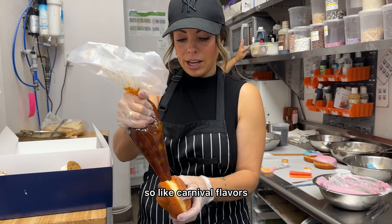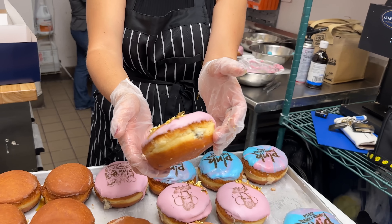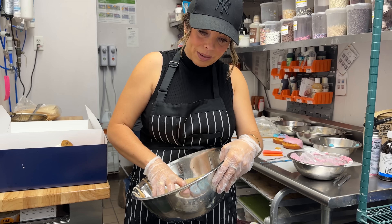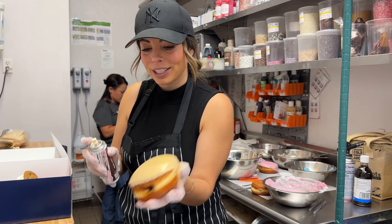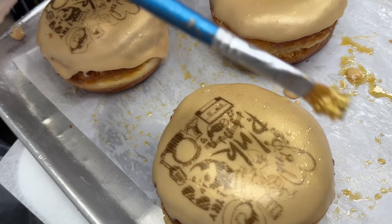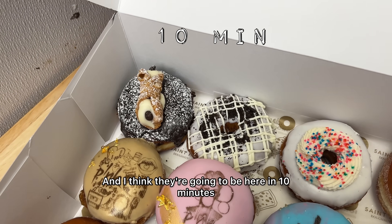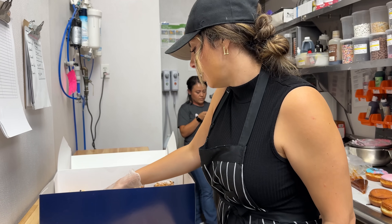No, we just said carnival themed — so carnival flavors. Can you guess what we did? Fried Oreo — that's cute. Cookies and cream. Caramel icing. These are picked up at 11. We're done! I want to put some glitter on these. This one's kind of off center so I need to fix it. Perfect — they look so pretty. I love the gold donuts, look how cute they turned out!